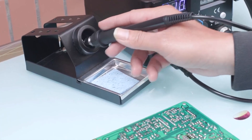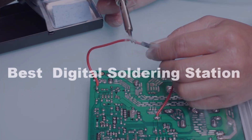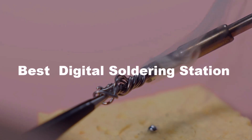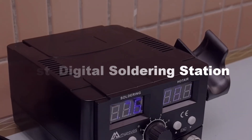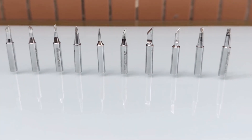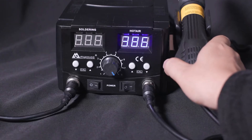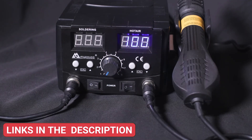Upgrade your workspace with precision and control using this professional-grade tool. The best digital soldering station delivers consistent heat, adjustable temperature settings, and fast recovery time — perfect for electronics hobbyists, repair technicians, and DIYers who demand reliability and performance. After watching the video, be sure to check the links in the description below for each item. Now, let's get started.